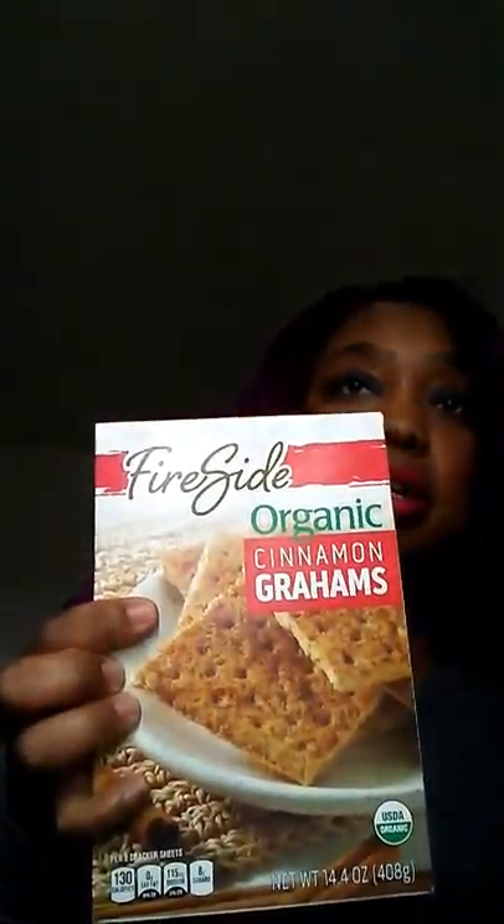I got some Fire Right organic cinnamon graham crackers — I love cinnamon graham crackers, I used to eat these when I was little. They're so good. I also had a taste for peanut butter; I meant to get peanut butter M&M's but I saw these nutter butters and they were two for a dollar, so I only got them for 50 cents. Eight cookies inside — what a deal.